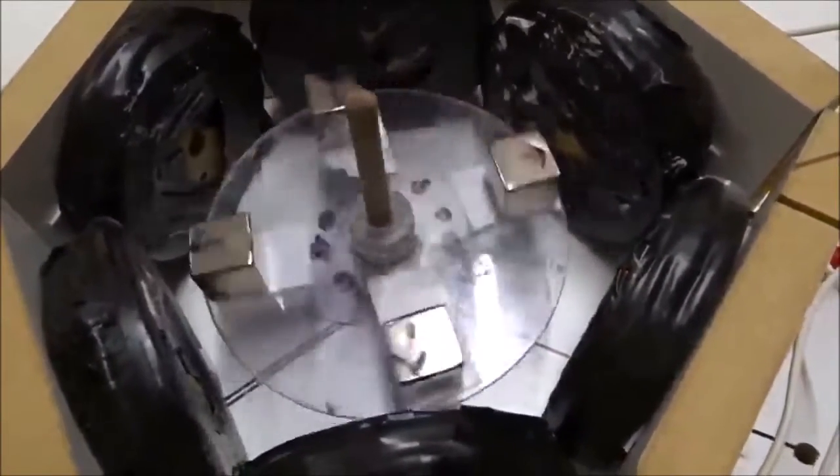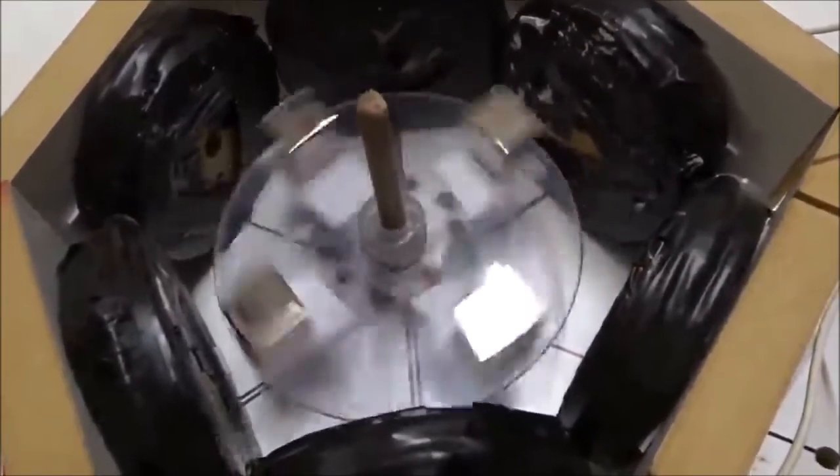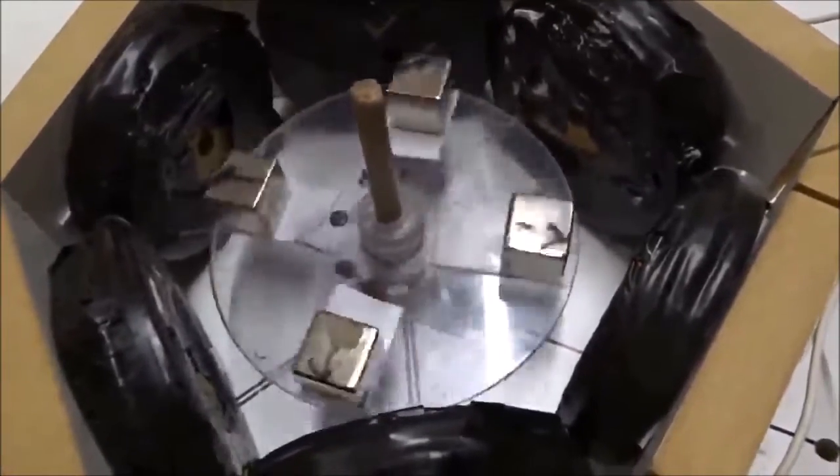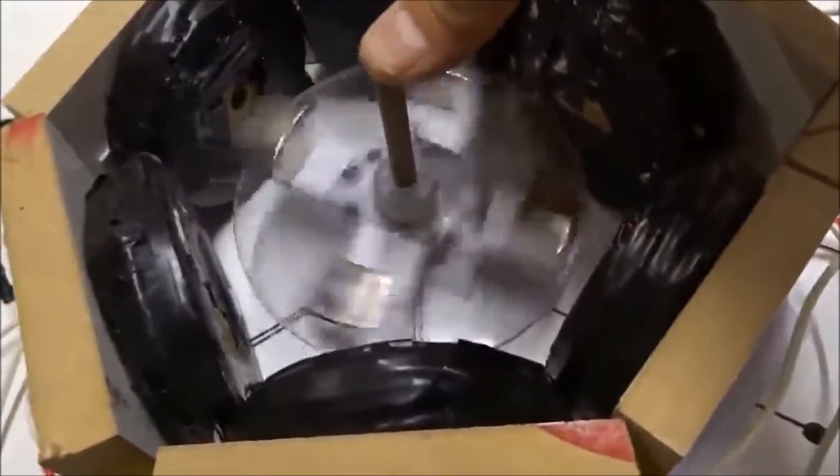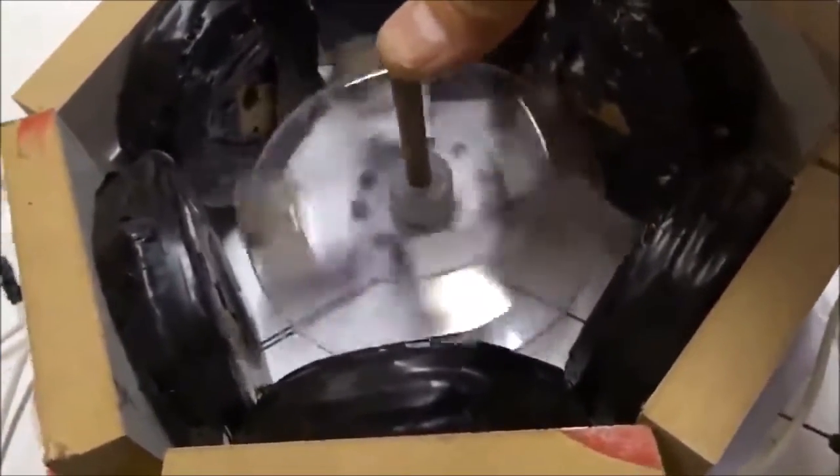We've got six coils on the outside, four magnets on the inside, making a beautiful self-starting synchronous motor. No need for induction. Look at that. Six and four, three-phase power. It spins like a charm.